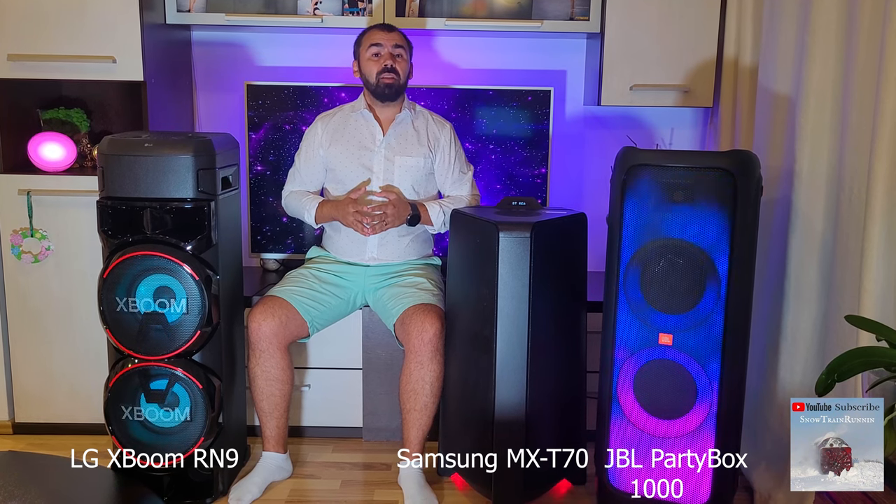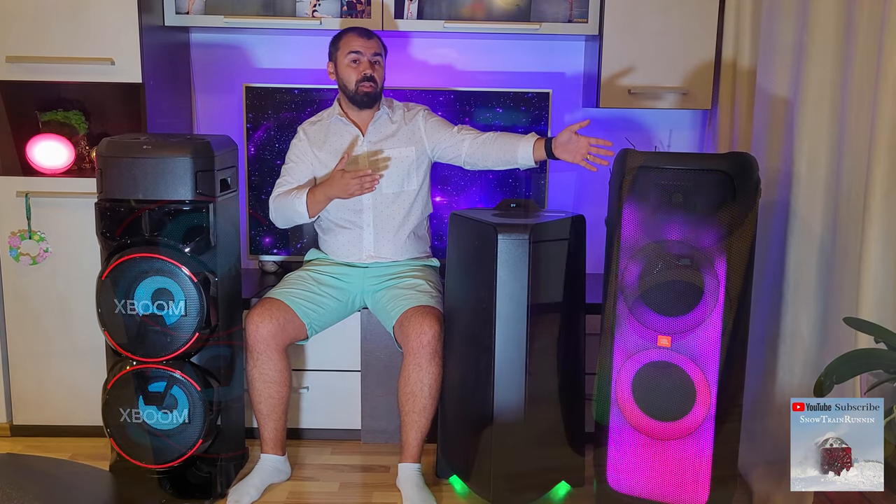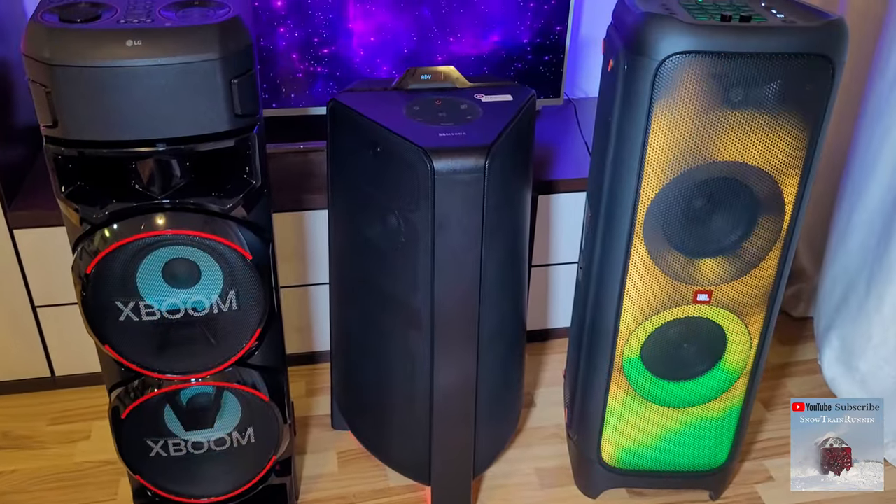All three have interactive light sets, but the JBL is rather elevated, as you can see, and stands out more at a party.